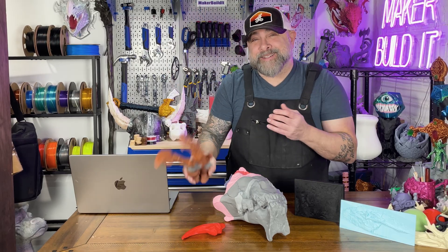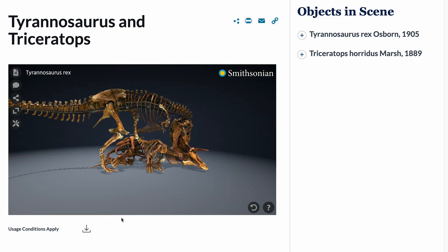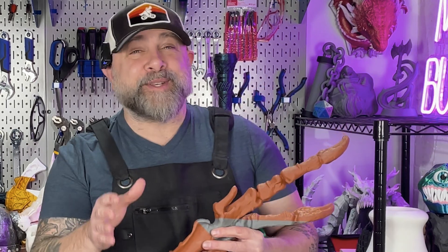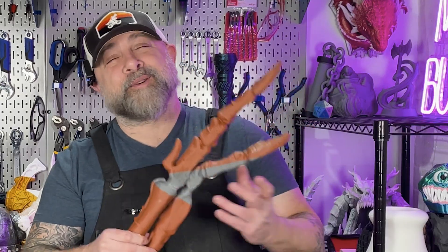Think about how big a T-Rex was — that's pretty crazy. And if you do want to print a full-size T-Rex, the Smithsonian actually has a model of one that you could download and print. I don't know where I would store it. I'm tempted to do it, but my workshop is not tall enough to have it. Maybe in the future, but not right now.